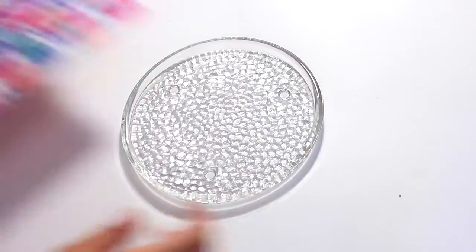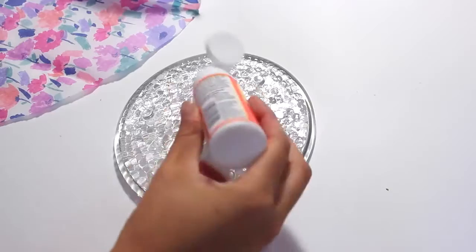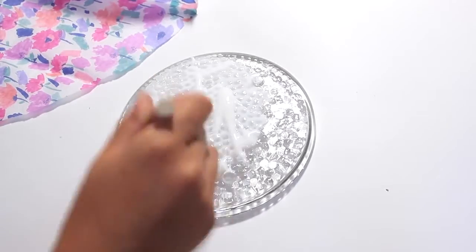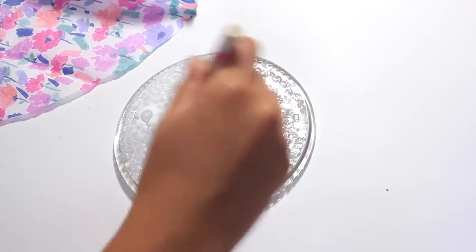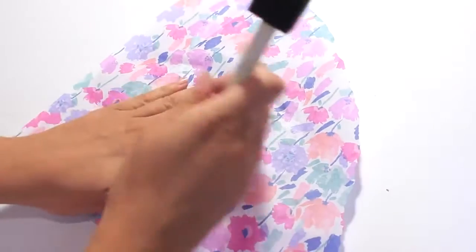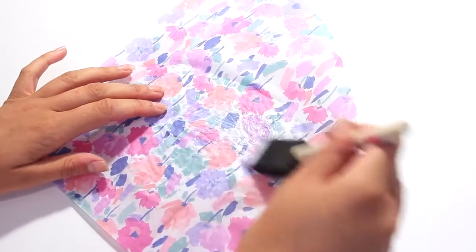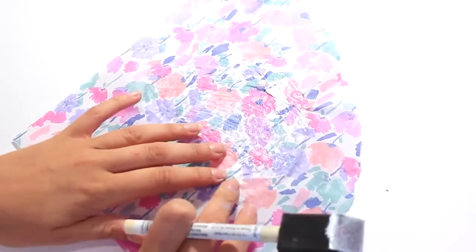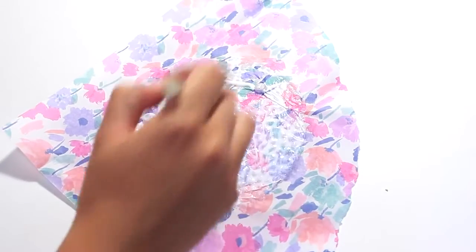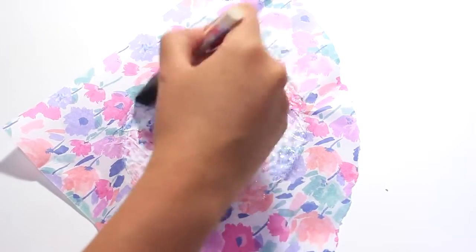Start by taking your glass plate — I found these tissue papers in the gift wrapping section of the dollar store. I'm flipping the glass plate over and covering it in a layer of mod podge on the bottom of the plate, that way the paper will shine through and it won't tear off. I'm then laying the paper on top and covering it in mod podge, making sure to pop through the little feet of the plate and making sure it has a good coverage of mod podge.